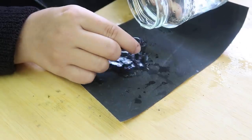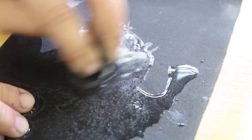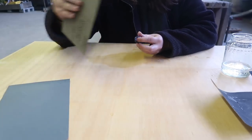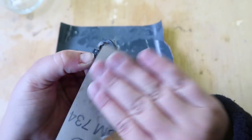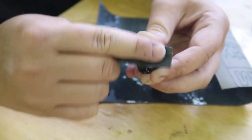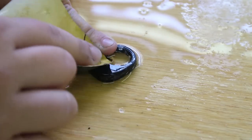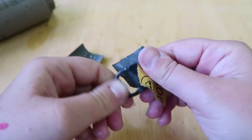We continue with P600, doing exactly the same. As we sand, we can already see how the surface quality improves. The third paper is P1000. The last sanding paper before swapping into polishing is P2000. After it, the surface will start feeling nice and shiny.